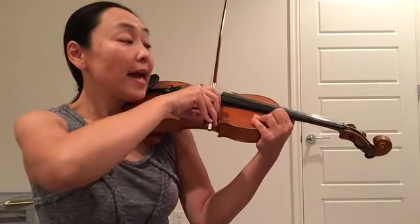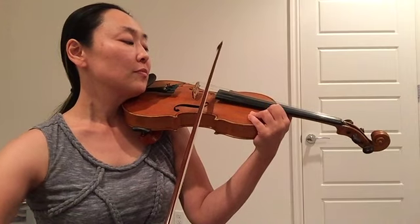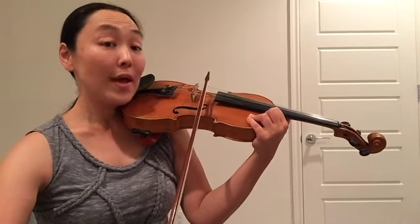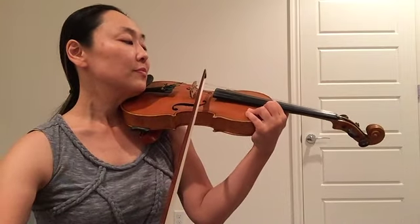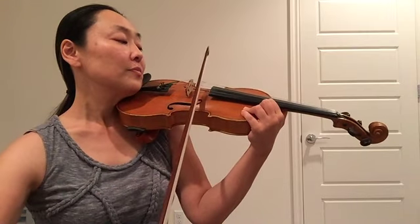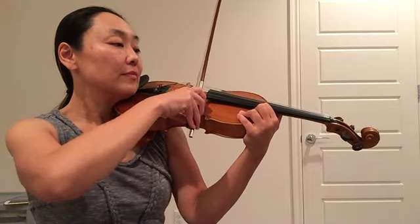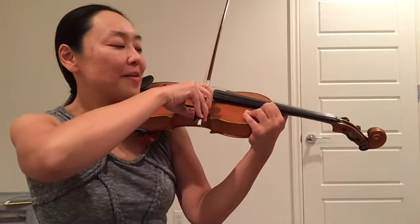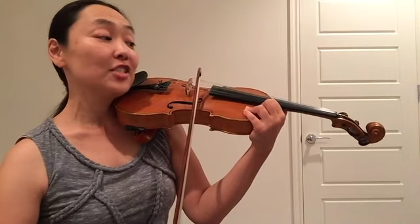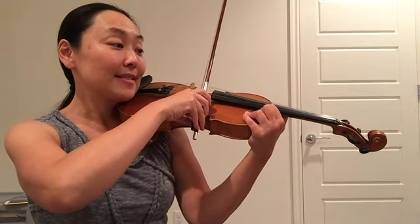Get ready to cross. A. Up bow. Down bow. Rest. Up bow. Rest. Up bow. Rest. Get ready to cross the E string. Rest. Up bow A. Rest. Down bow A. Rest. Cross over to the E string. Rest. Then we can go back to resting position. Good job!